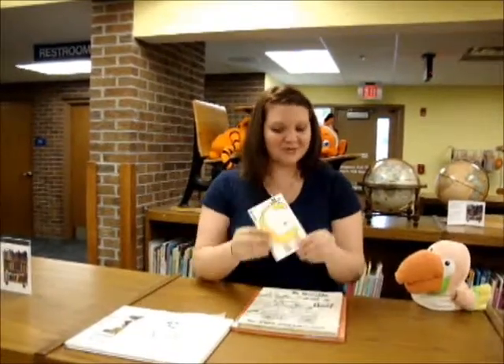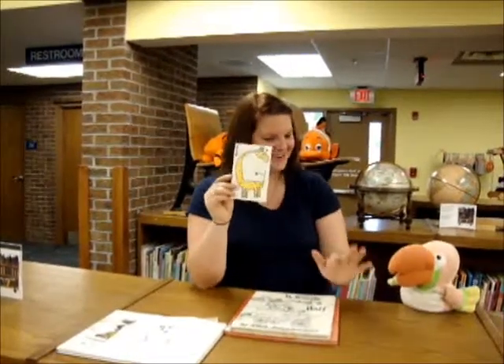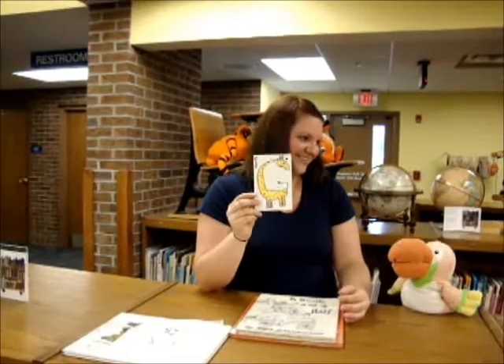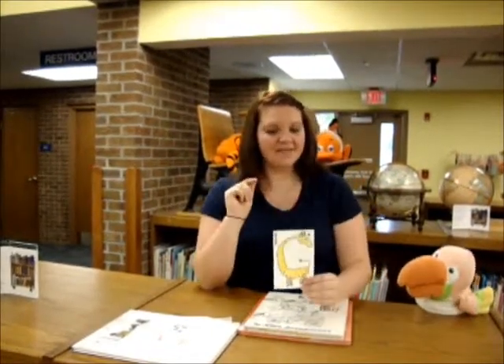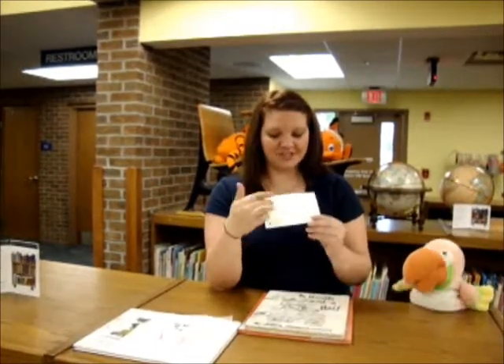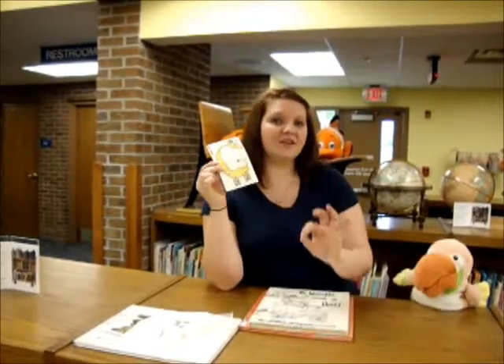So we're going to go ahead and talk about the flash card we did today. I actually found this really cute giraffe online — I traced it, I'm not an artist. What we did was we took a crayon and colored the G, then had them put the eyeball on, and they traced their G. The last thing I had them do was take a Q-tip and dip it in some orange paint and give the giraffe the dots that giraffes have.